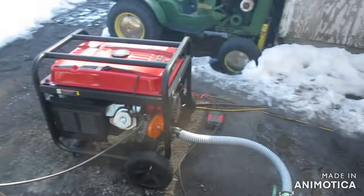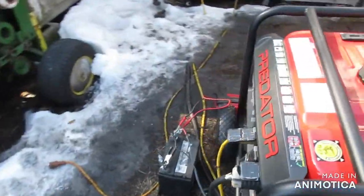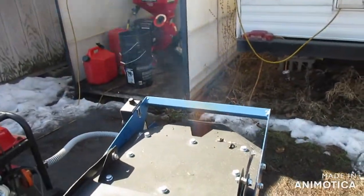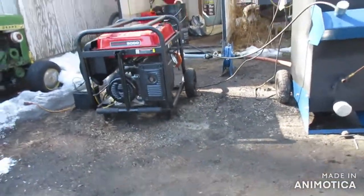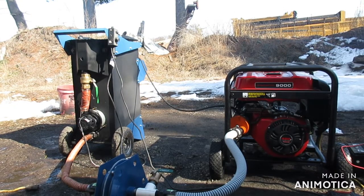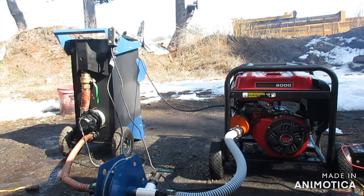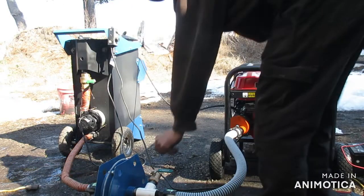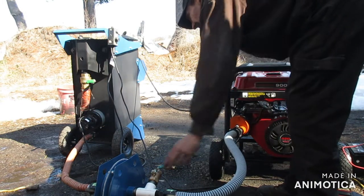My battery died — you do need a strong battery. Could be a bad connection too, but I got her going. So I'm going to switch the blower off and try to start the engine. I've got my valve and I'm going to bring this to a start position.